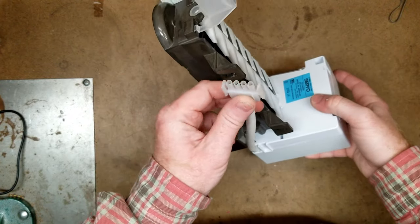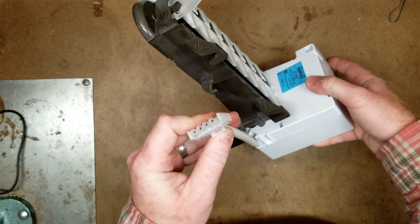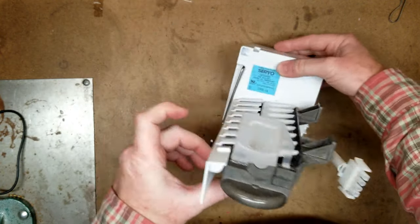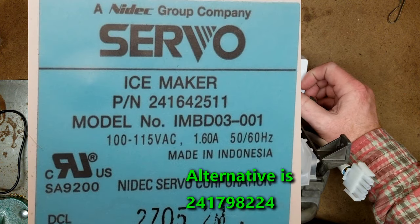Hey guys, it's Andy. Thanks for watching. We're going to talk about some common failure points for a Frigidaire ice maker. This is what the plug looks like. The part number on this one is 241-642-511.